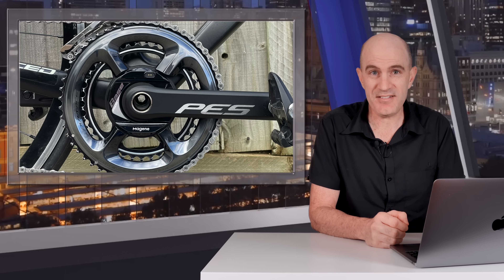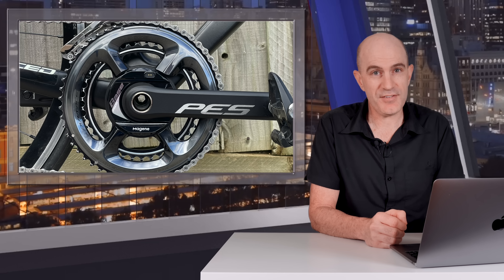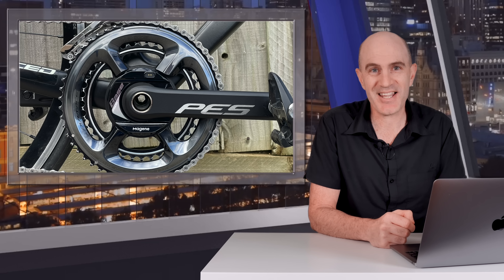We'll wrap it up here for today. That's a quick look at the P505 Base from Magine — a power meter that exceeds expectations and performs very, very well. I'll put links in the video description where you can find these and find more information. If you've enjoyed this one, give it a thumbs up, hit subscribe to stay across more videos on this channel, and thanks for watching.